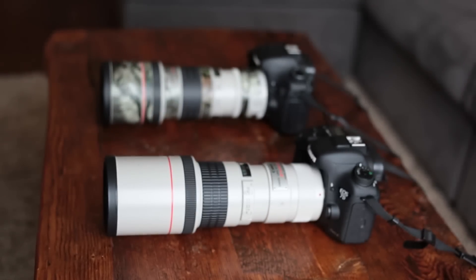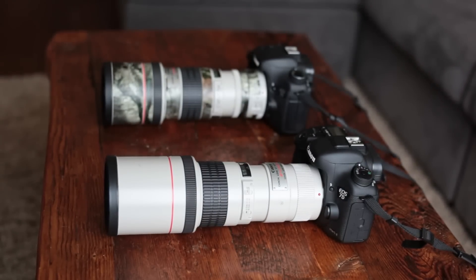Both of our lenses actually do not have IS — image stabilization — so that would be useful when shooting birds because they're a quick-moving target. But because of the fast shutter speed and shooting in the right conditions, we're able to get away with that. We're sure we've missed a few shots that are a little shaky where we could really use the IS, but those lenses are a little more expensive.